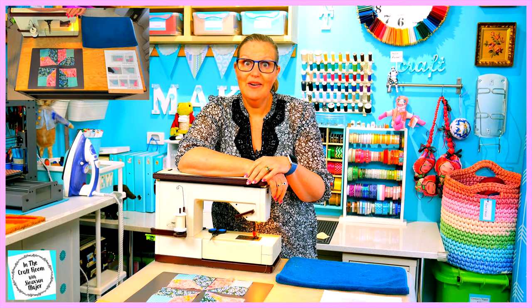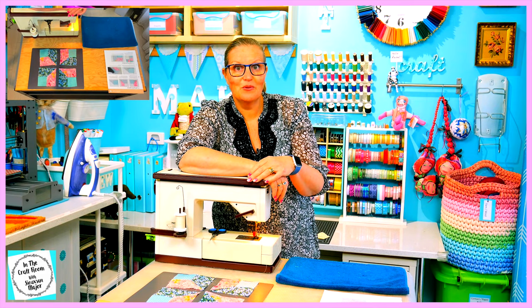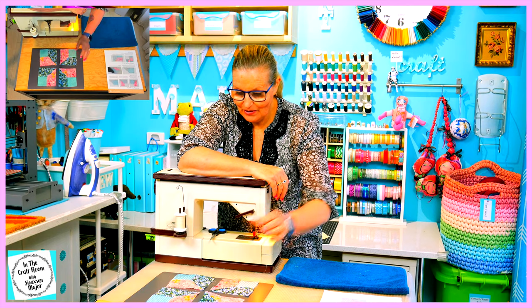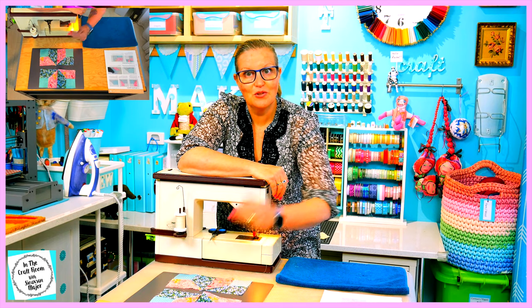We now have our four quarters to our Nelson's Victory patch. I'm now going to stitch the two together to create two halves.